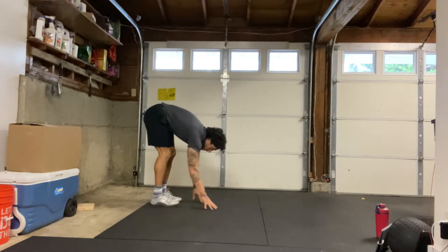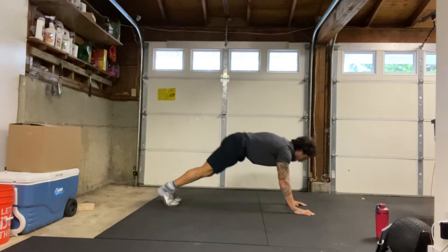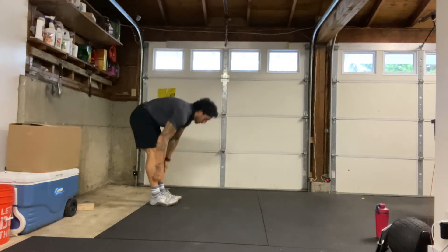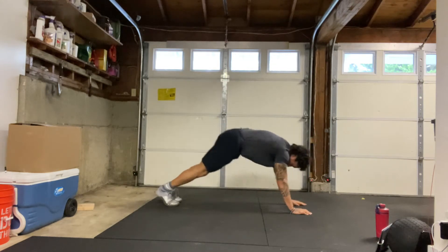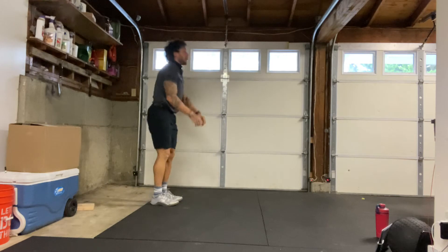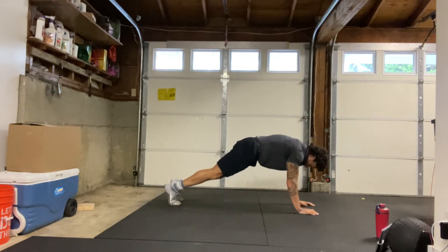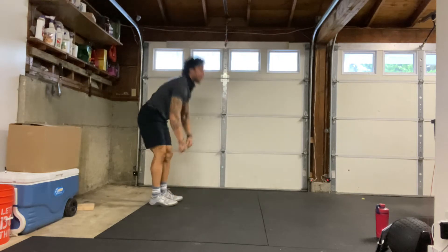We're just trying to keep our knees as straight as we can, trying to get that hamstring stretch at the top. We got one more. And relax.